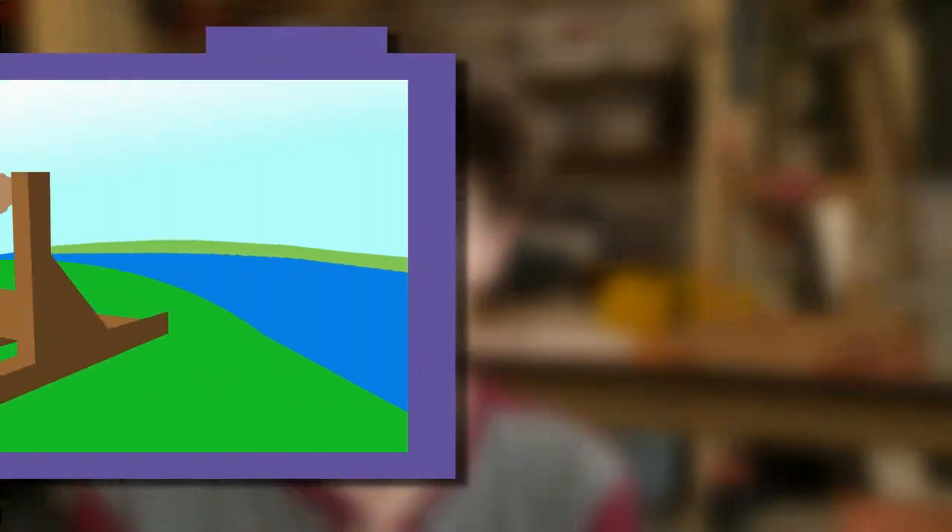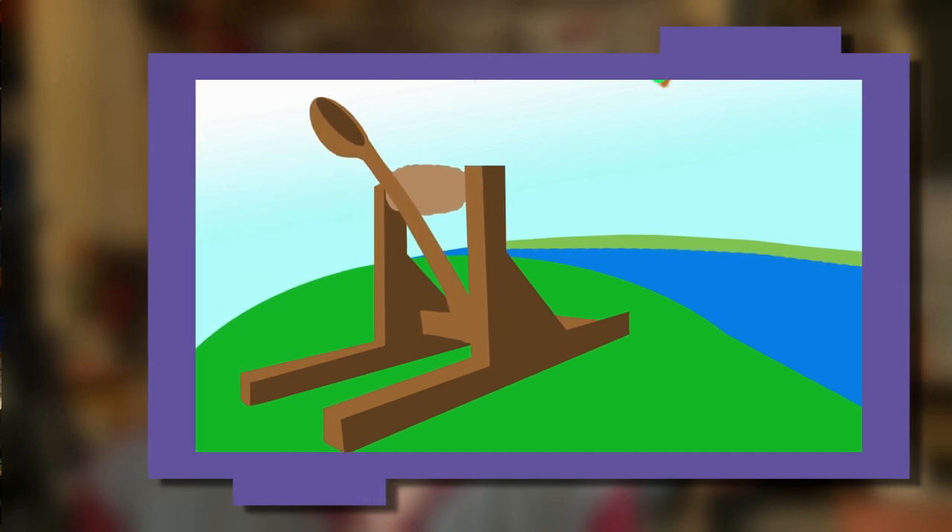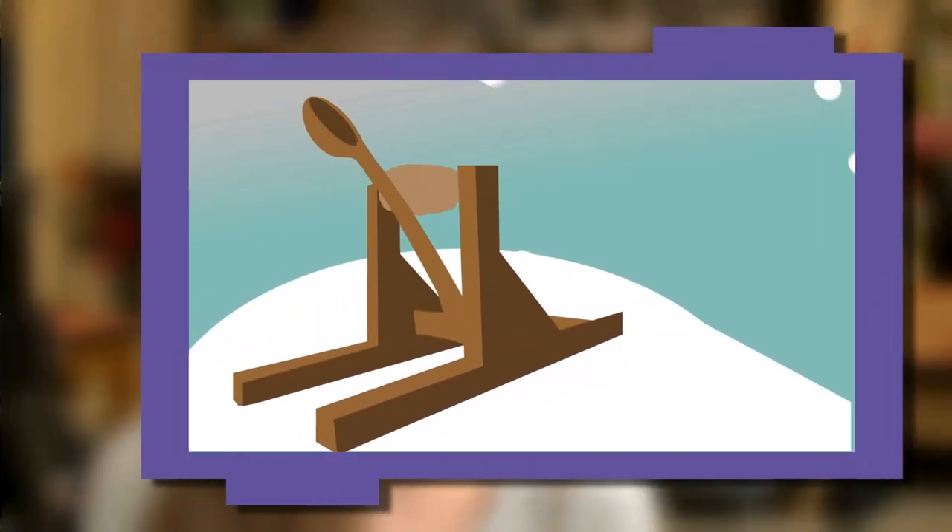Catapults are really cool. For example, you could throw a tuna fish sandwich to your friend who doesn't have one who could be very far away. You could also use a catapult to fling snowballs when you're having a snowball fight — you could totally win.